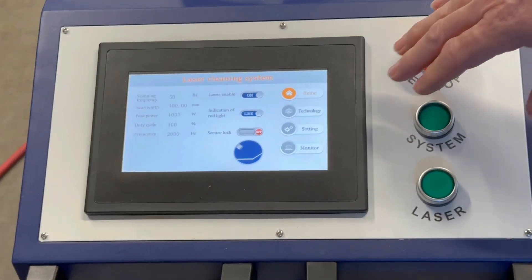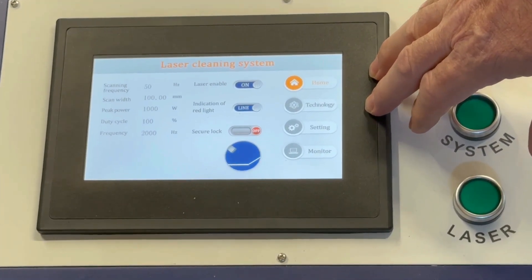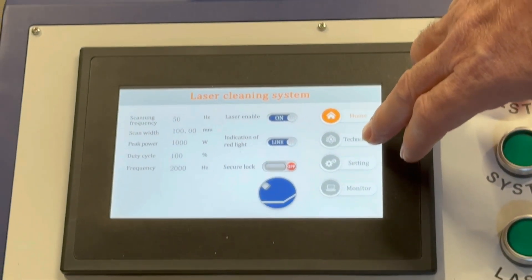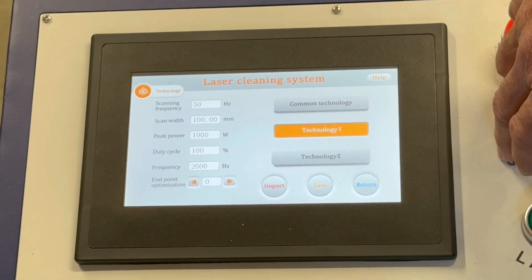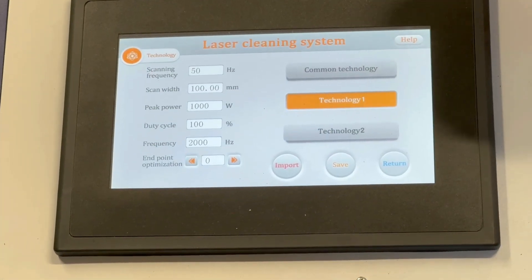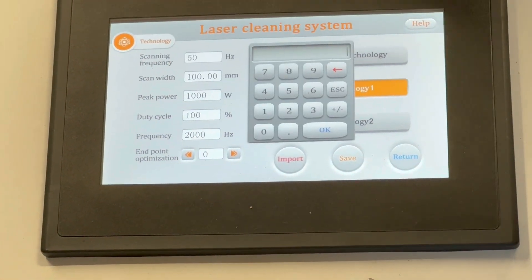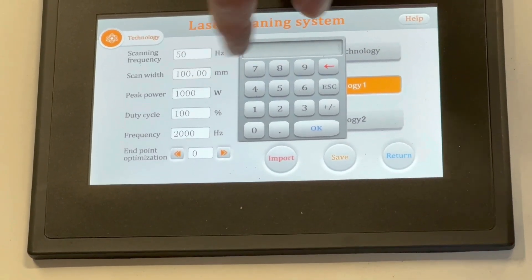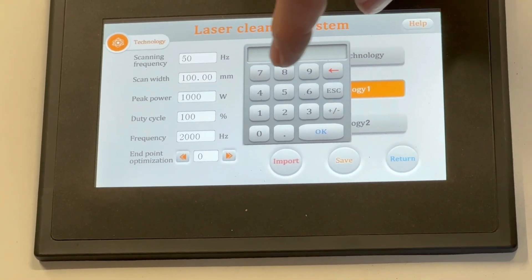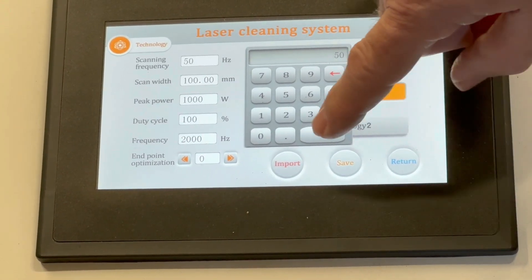On this screen, you can set your power and the width of your laser cleaning beam. To do that, you go to Technology. Then to set the width of your cleaning beam, you hit the white box there and you can change the setting. I'm going to set it to 50 millimeter.